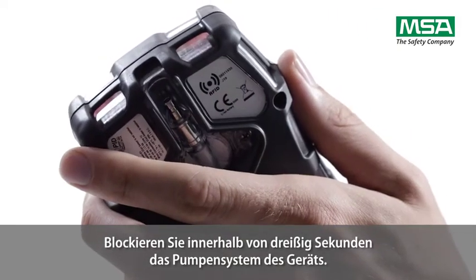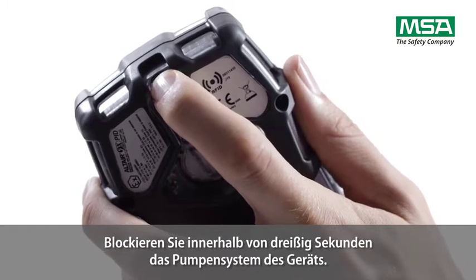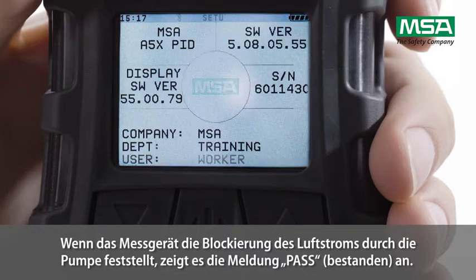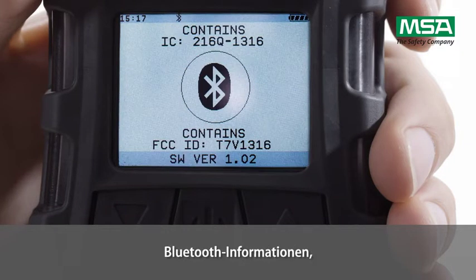Block the pump system of the device within 30 seconds. When the device detects a pump flow block, it will display a pass message and the start-up sequence resumes.